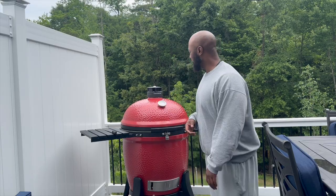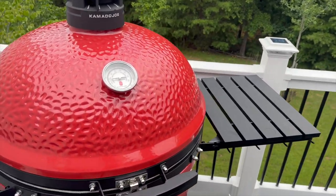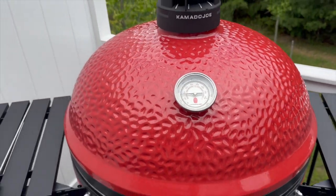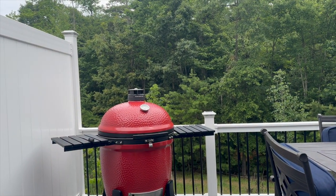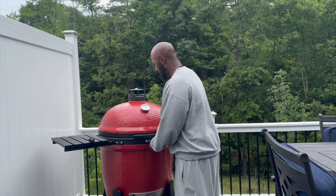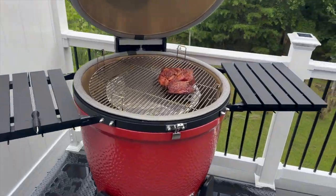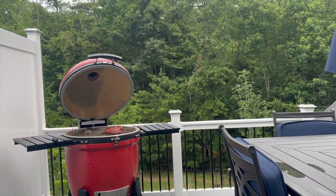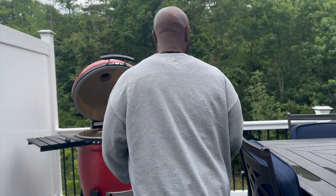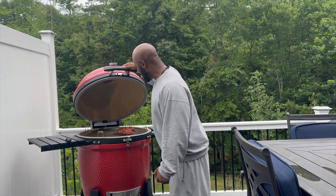Alright, we're back — let me get you a close-up to show how this thing is hovering. Keep in mind this is my first cook. It's hovering about 275 — I wanted it to come down, so I've got to dial it back a little. Let me get that close-up and then I'll close my lid, because if you're looking you ain't cooking. I've got to go spritz it — I'm going to get the apple cider vinegar, 50/50 water, and spritz this.